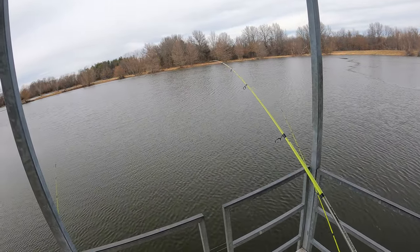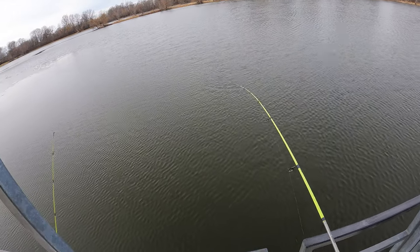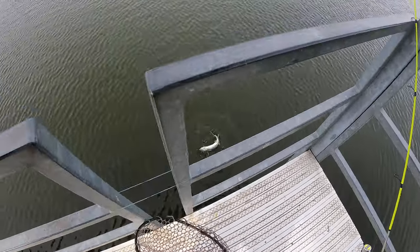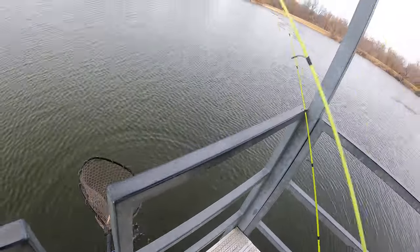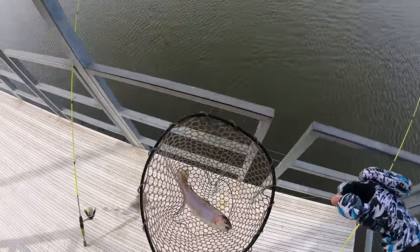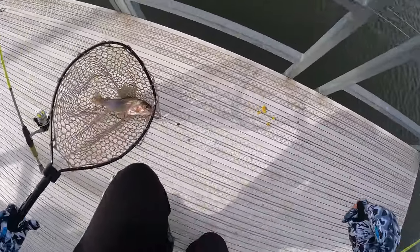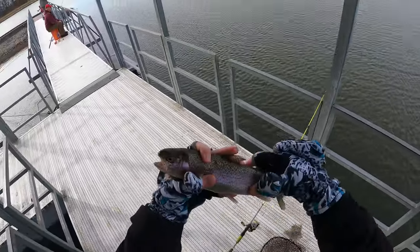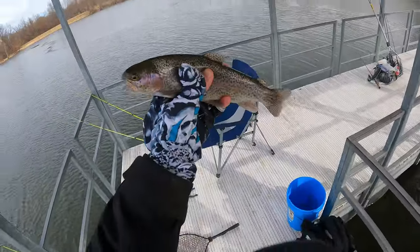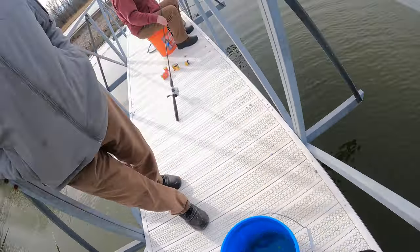There we go — don't come off like the last one did. There are fish in this lake! I was beginning to doubt it for a second. Not bad either. So there's the second fish on the dock — not a monster, but it's eater size for sure. That'll cook up. Yeah, that's a nice one — good looking fish.